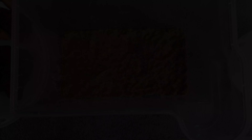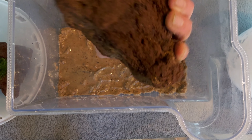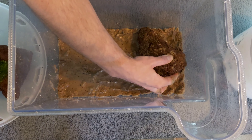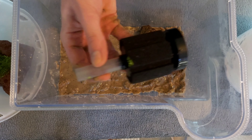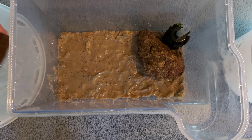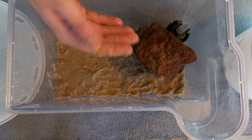Now it's time for the hardscape. My personal favourite is lava rock because it's very porous, and the plant I'm going to be using — java moss — is very good at clinging on to porous rocks like this. I tend to position my rocks so they obscure the filter, so I just pick a corner. You can choose any corner and choose the aesthetic you want — play around with it a bit, be adventurous.